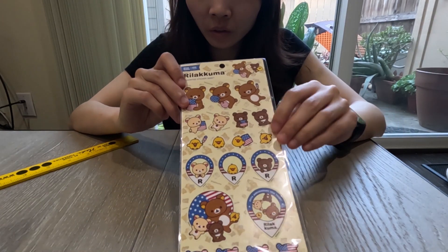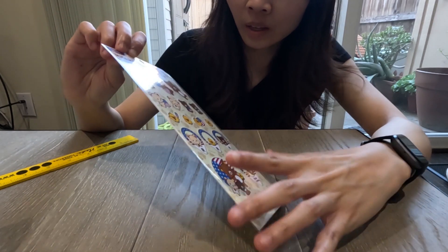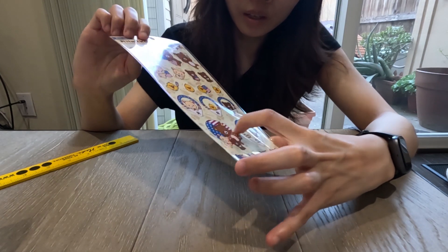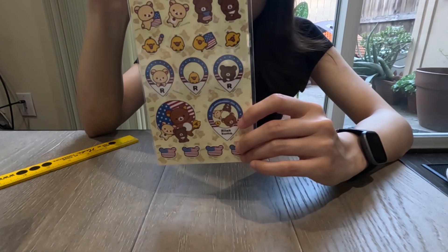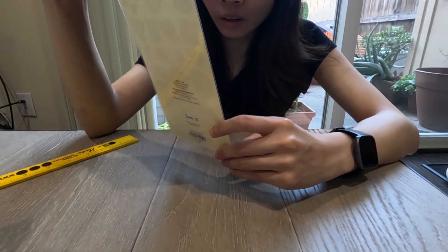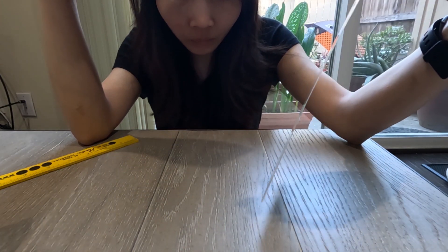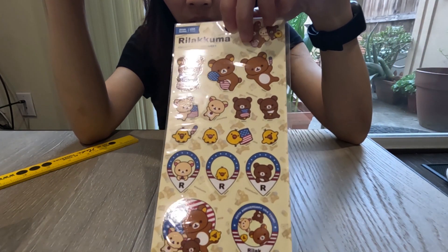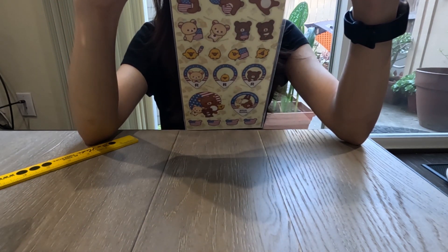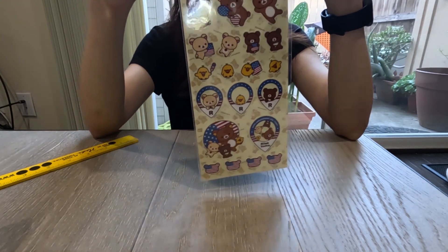I also got one of the four sticker designs — I got the yellow one. The sticker features Rilakkuma, Korilakkuma, Chairoikoguma, Kiiroitori, and the entire crew. I love this sticker — first of all I love yellow, and second I really like the design of each character. This is definitely something I will keep for memory of this tour. The sticker was around $1.99, which is about $2 US dollars.